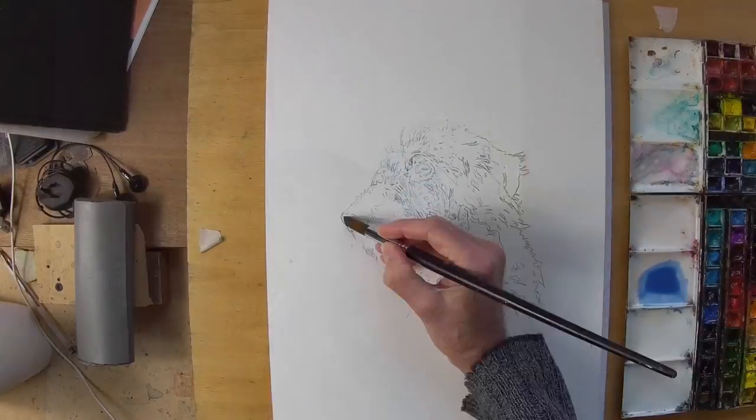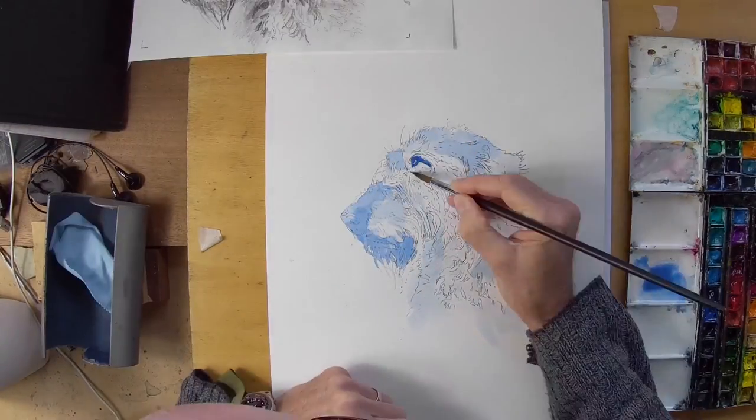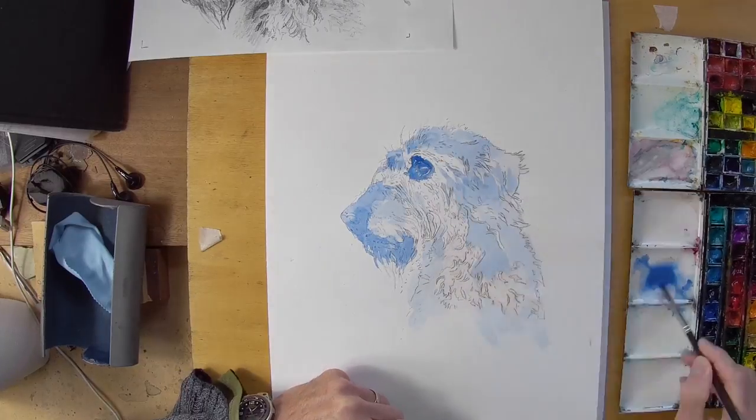Hello, it's Finn Jelly here, welcome to the studio. Today I'm going to be doing a watercolour commission of a lurcher — in this case it's a Bedlington Whippet cross.